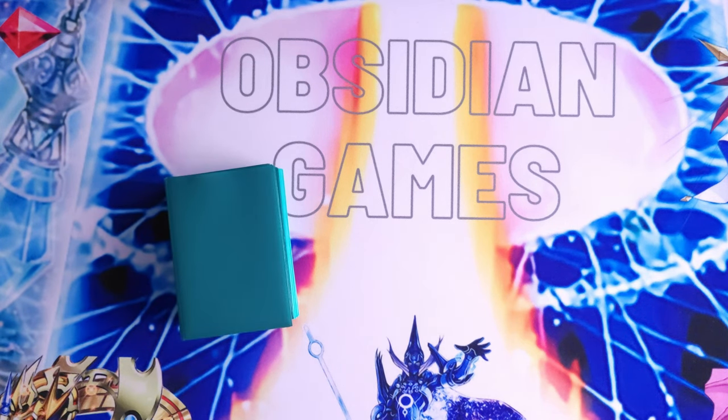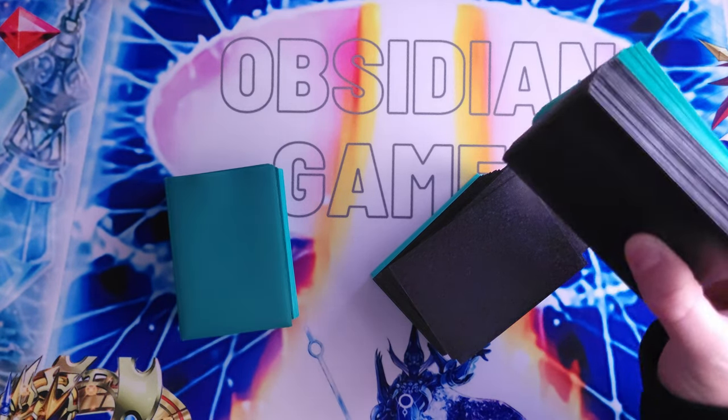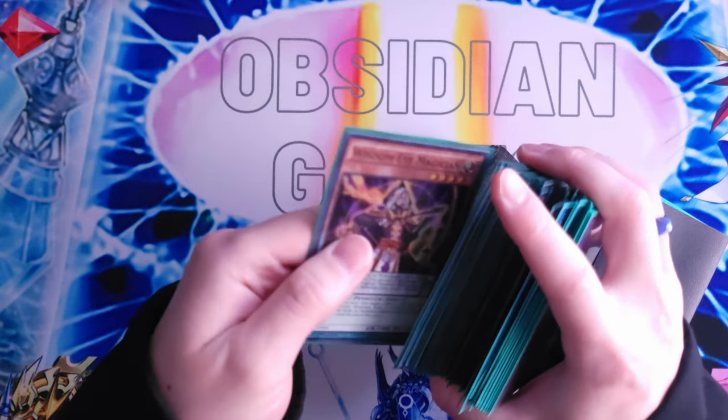The next thing I want to talk about is card sleeves. I'm going to pull out a couple different decks here — each deck is in a different color. I like to use different colors for my decks, not necessarily to color code them, but just to give them some character outside of the normal white or black sleeves.